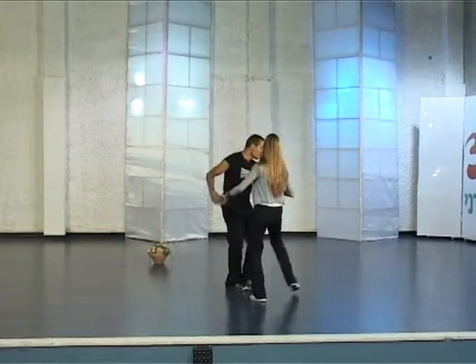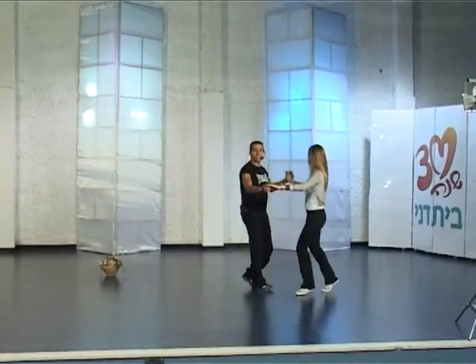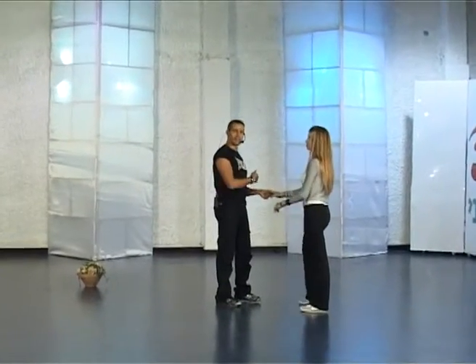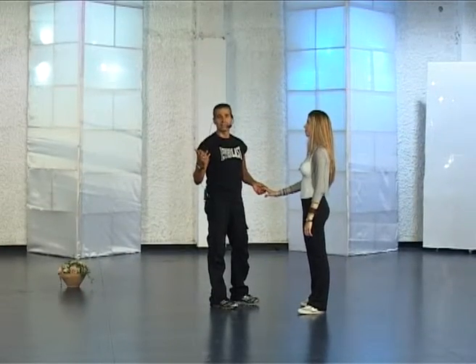From here we have sway, sway, to start the same transition as in the end of the first part. We have the transition sway, sway in the second part, and start the dance from the beginning. Anishelach — thank you.